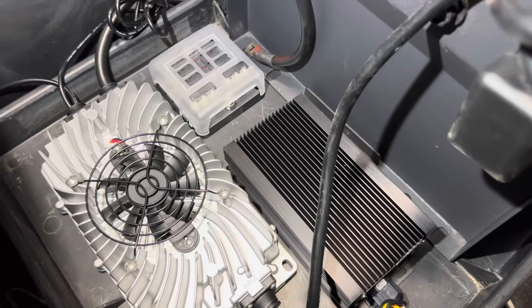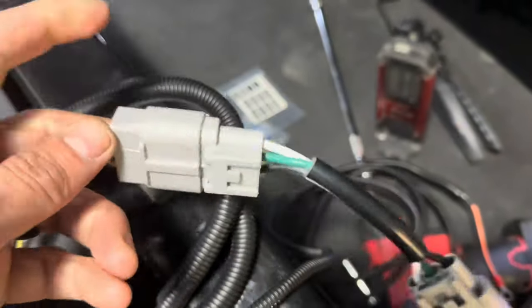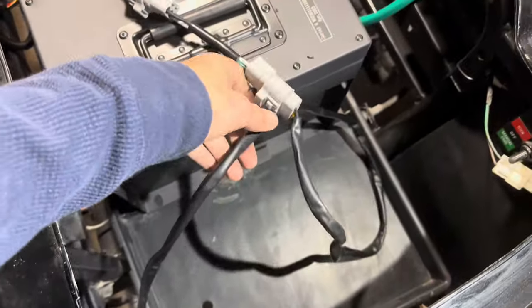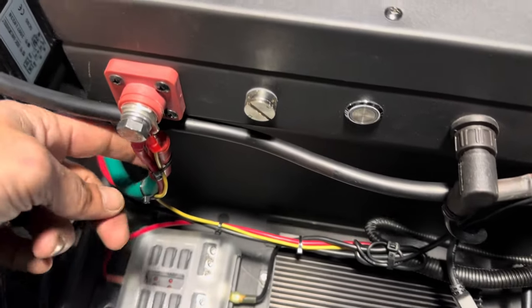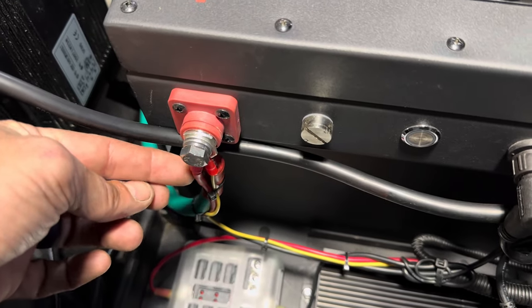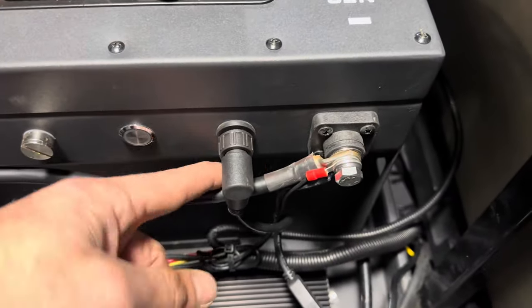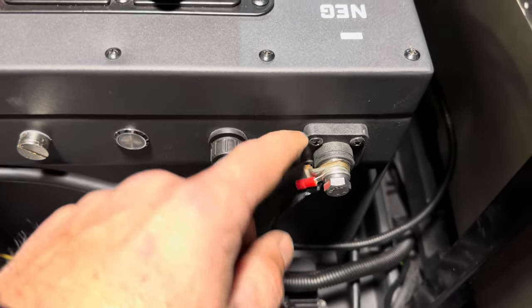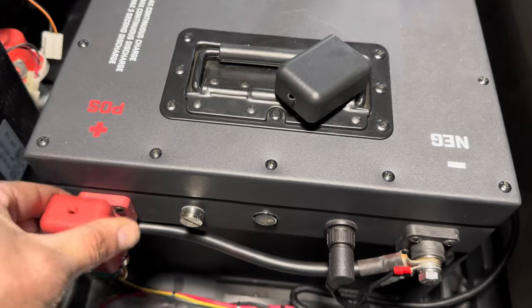Mount the onboard charger with the provided self-tapping screws. Next, plug the quick connect adapter into the charger input wire and connect that to the wire from the back of the charge receptacle. For a normal Icon installation, you would put your main positive post to the terminal and your onboard charger connection positive piece — those are the only two items there. Same thing on the negative: we have our main negative cable and our negative from our onboard charger. Once you get those two items to the post, go ahead and tighten them down and put your terminal protectors in place.